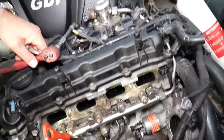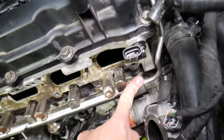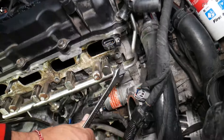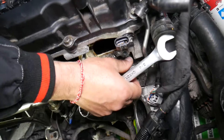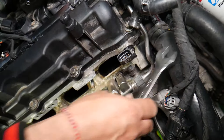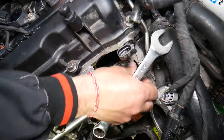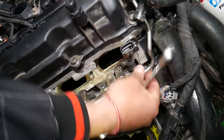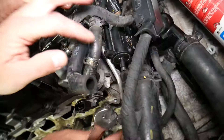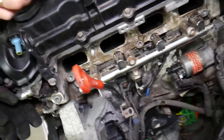Once you remove the intake manifold — we have that video on our channel — the next step is right here: we have the fuel line. That fuel line uses a three-quarter inch fitting. You will leak some fuel and there is fuel pressure, so be prepared. Always wear eye protection so fuel doesn't spray in your eyes. Our engine was recently removed so we may not have much fuel left, but the fuel rail usually will be full of fuel.